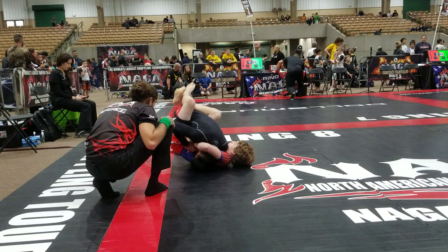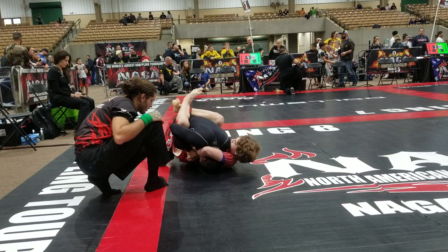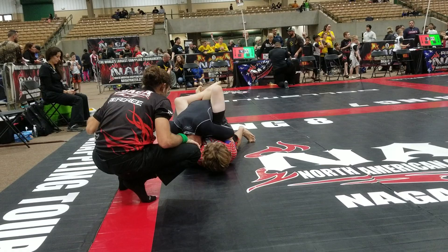That a boy, McGill. Come on. There you go, McGill. You're about out. You're almost out, McGill. Take your time. There we go. Now we need a pass, McGill. We've got a pass here.